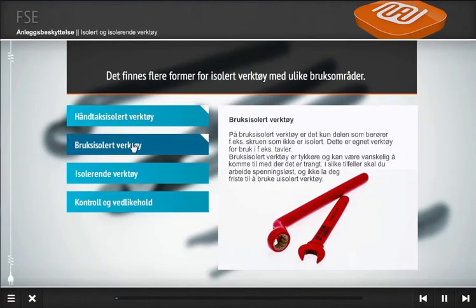På bruksisolert verktøy er det kun delen som berører for eksempel skruen som ikke er isolert.